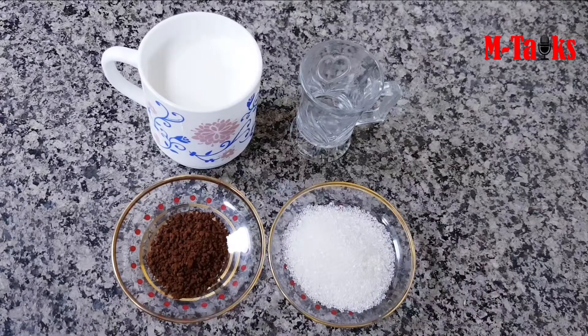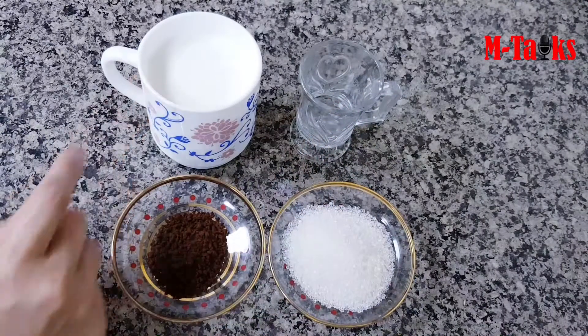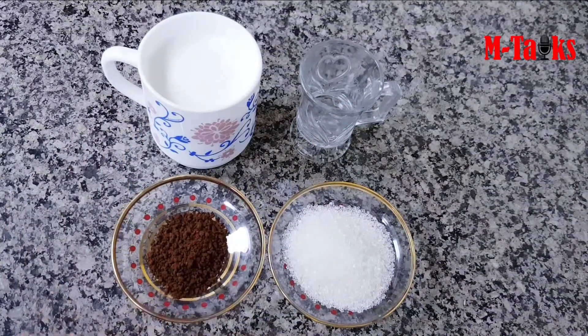Let's see what we have here. We have 2 tsp coffee powder, 3 tbsp panjasara, 2 tbsp normal water. We have these items. We have 3 tbsp of cappuccino.